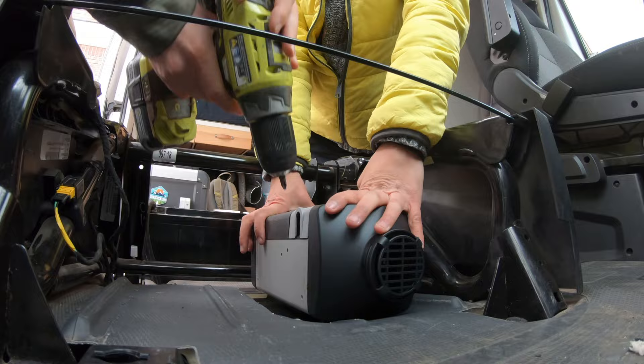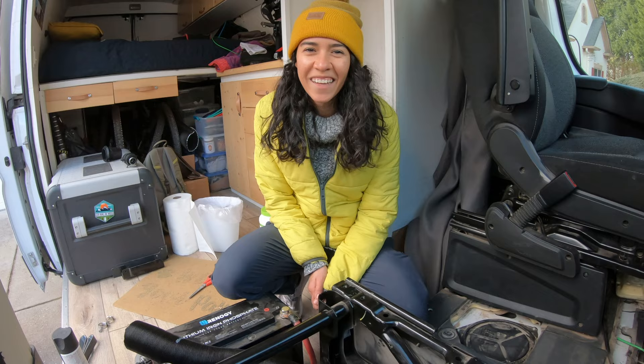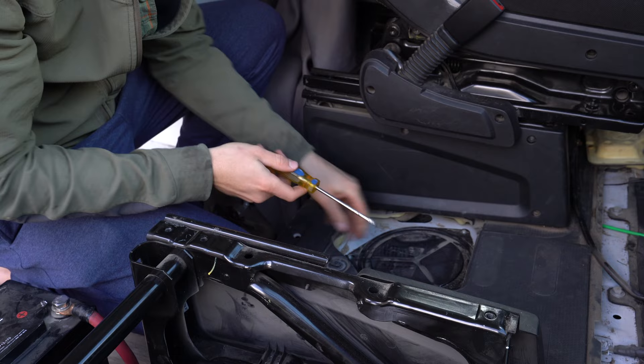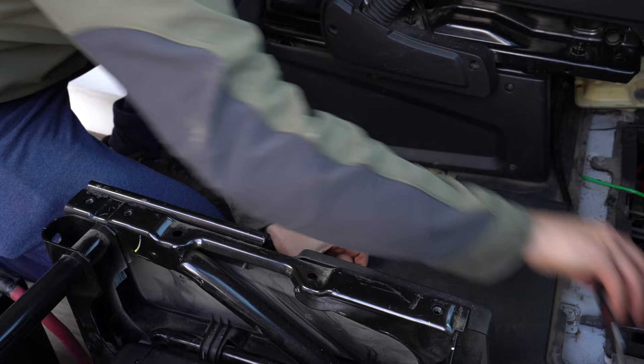While screwing the screws in, this side was a little tight — luckily we had an extender. This is why we're doing this at a house with many tools at our disposal. The ProMasters have a way to access the fuel line right here between the driver's seat and passenger seat — just a little thing you flip up, pull open, and unscrew the screws.